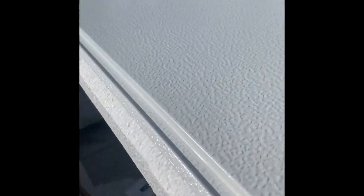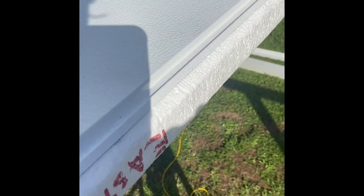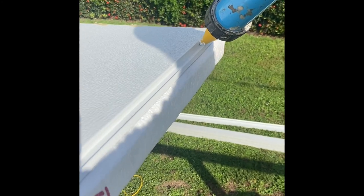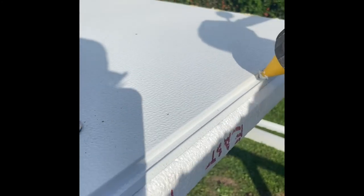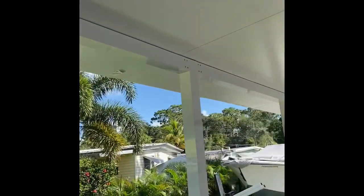Here's the interlock groove on this panel — the other panel engulfs it like so. What we do is fill this whole crack in here with caulking all the way up the panel, then we slide it in, put a couple screws in, and move on to the next one.